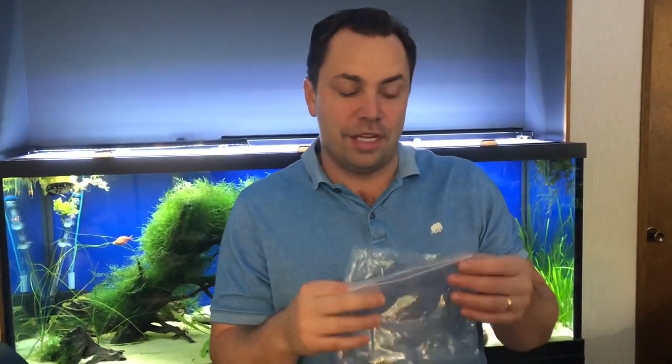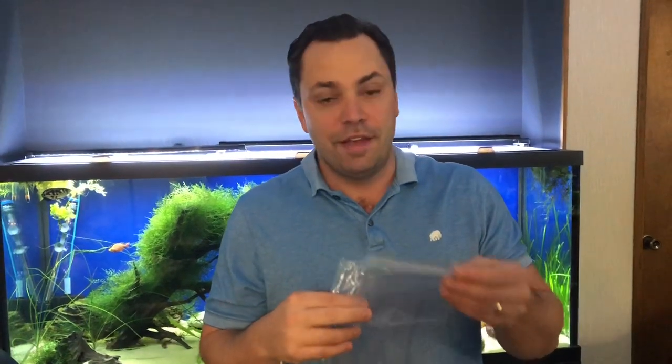A ziplock bag, while it will work short term, it will not work long term. Even if you get a big ziplock bag it's not gonna have enough oxygen in there, and if it's sitting on a table like at an auction and it gets bumped, it could come open and all that water comes out.